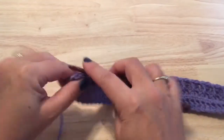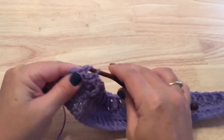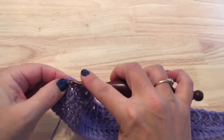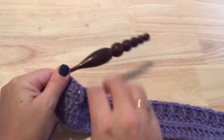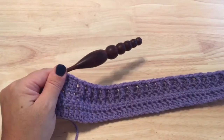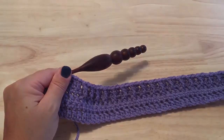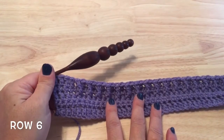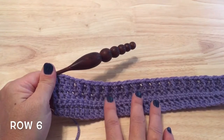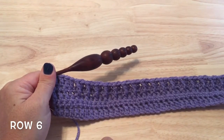Finish this row with double crochet in the last three stitches. For row six, repeat row four which is that row of single crochet. Go ahead and work that now and I'll meet you here for row seven.